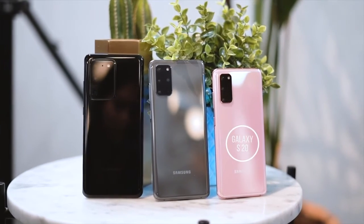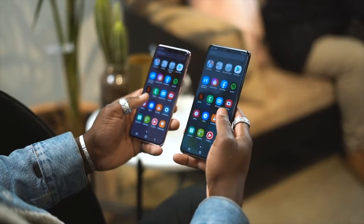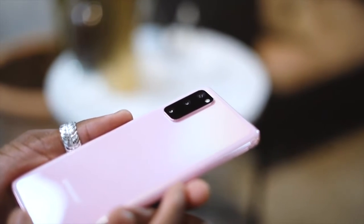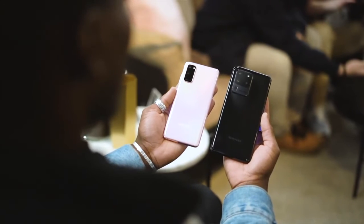The S20 is the smallest of the three, and I suspect Samsung will sell a lot of these. It comes with a 6.2-inch Infinity-O display, and you can get either 128GB storage with 12GB of RAM or 128GB of storage with 8GB of RAM. On the back, you get a triple camera setup.